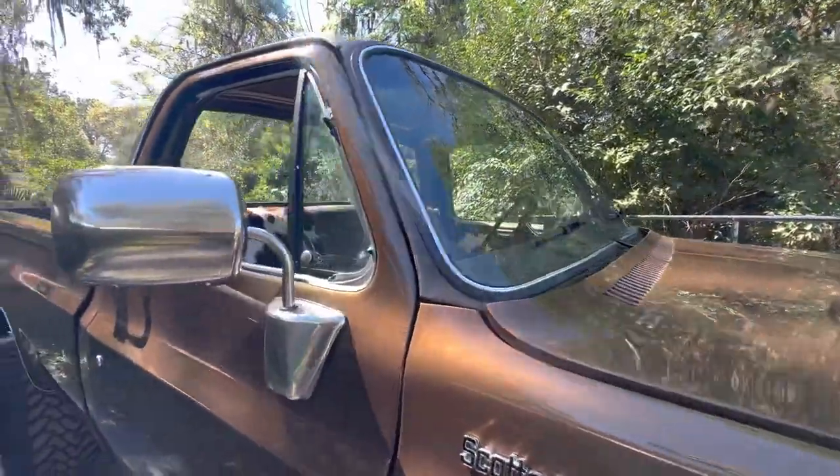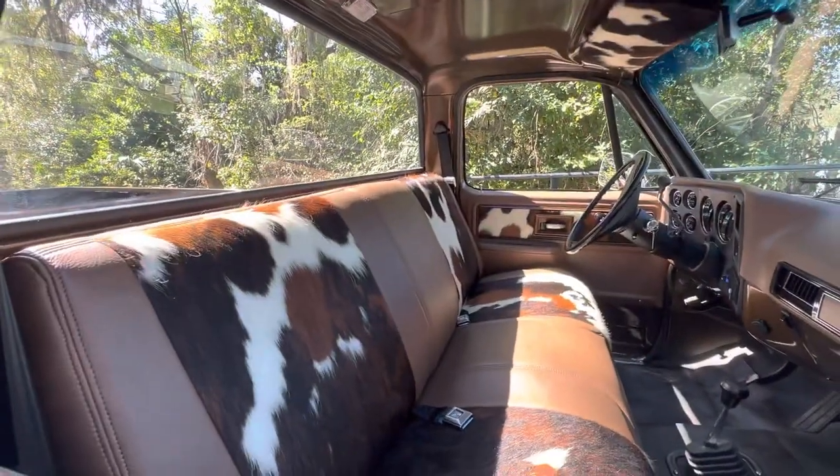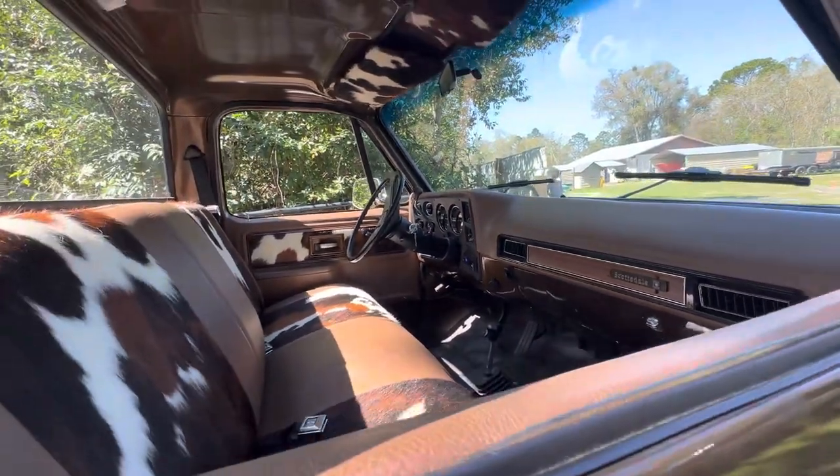All new rubbers in the whole truck. Full new interior — pretty cool interior. Custom done. Original style dash, all tricked out.